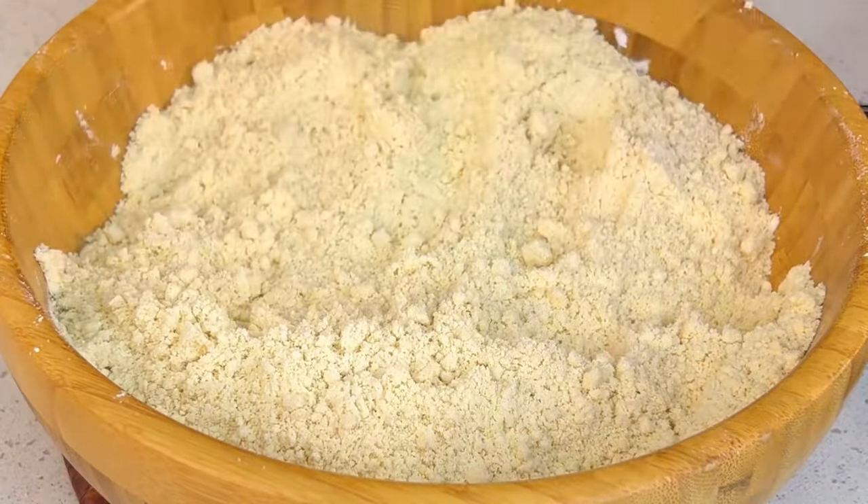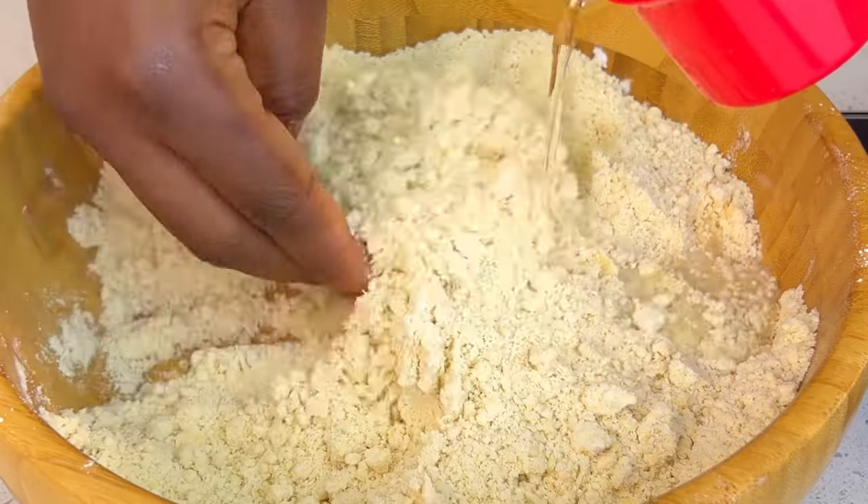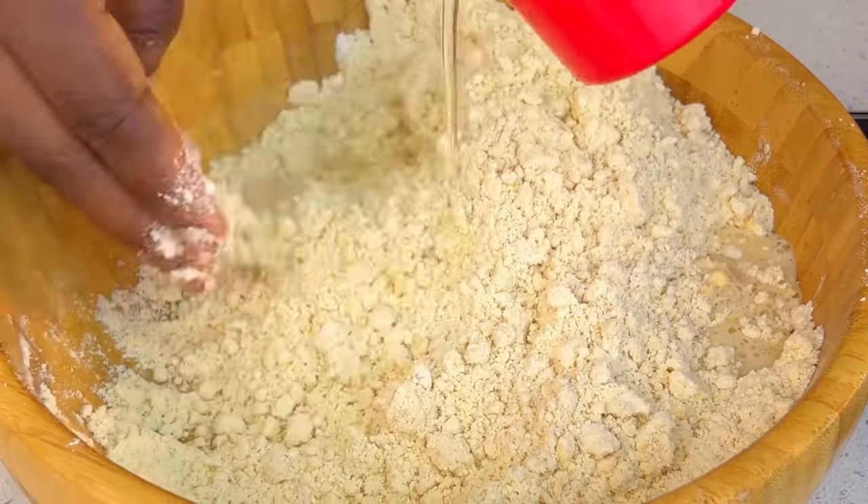Once you get a crumbly texture like this, it means it is ready. You're going to gently add your water to this and combine.